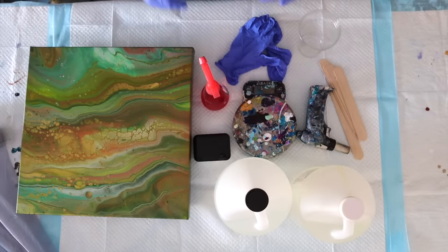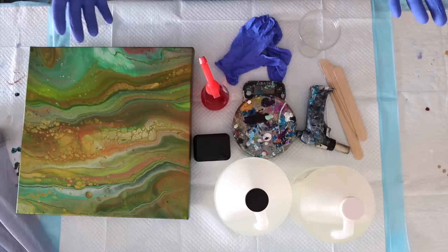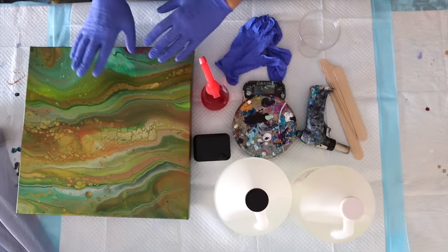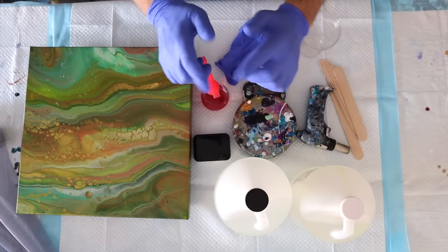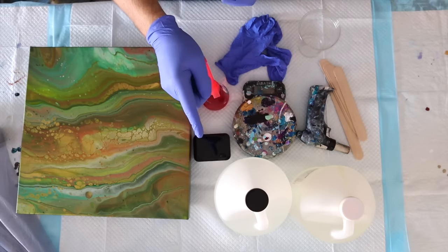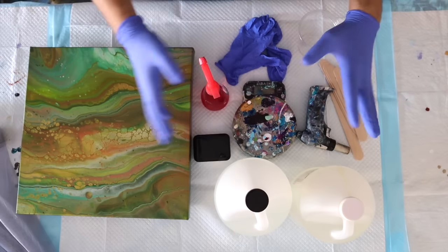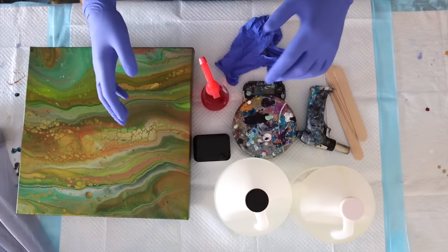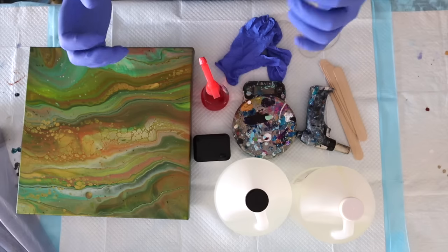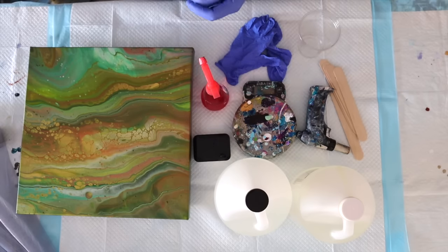I'm going to spend a little bit of time today not painting a canvas but resining a canvas — something that you guys have asked us to show you a few times. Here's the caveat: this is how I do it. There's only one thing that is a must-do and that's follow the instructions of the actual resin company on how you mix the resins together. Everything else is a culmination of trial and error for me, watching other people and seeing what works best for me personally.